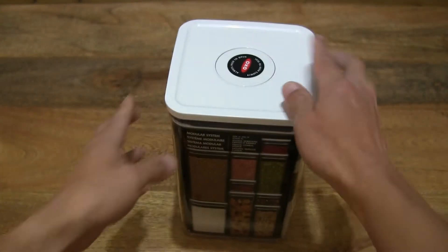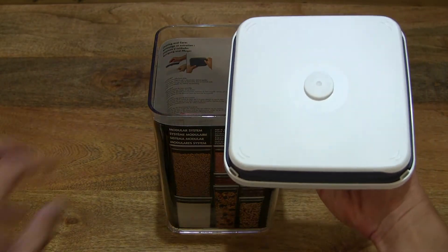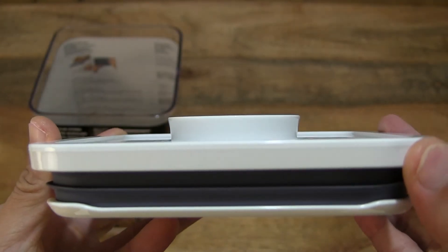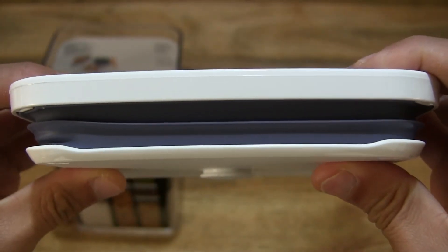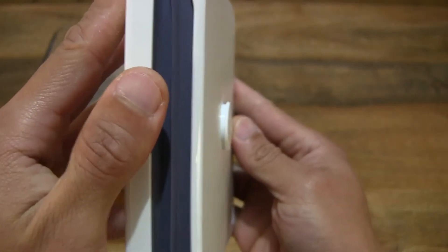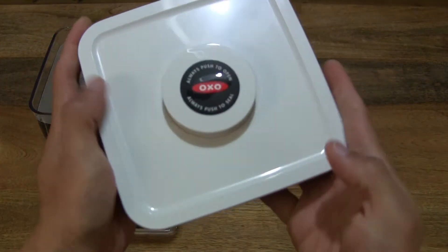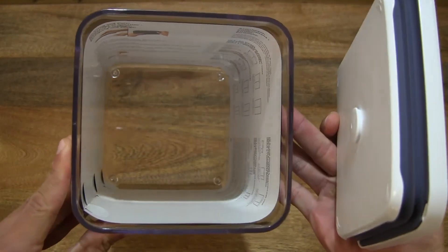Now let's pop open that airtight seal by pushing down on that circular push button. And just like that, with a single-handed operation, we can lift that lid off — ergonomics in mind. You can see that round push button sticking out from the lid surface, and the bluish-grey silicone gasket or seal, and the base plate. There is also an attachment design that protrudes out for different types of OXO Good Grips accessories that can clip onto that protrusion from the flat of the base plate.